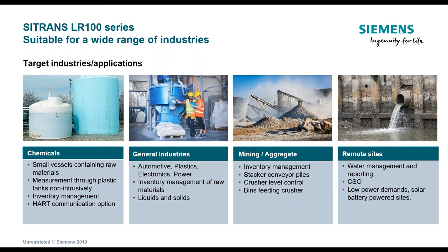Applications include automotive plastics, electronics, power, and inventory management. It works on liquids as well as solids, meaning you can use it in aggregate. It will work with some dust — the signal shoots through it because of the 80 gigahertz frequency. Of course, municipal wastewater and clean water applications are also a potential solution.